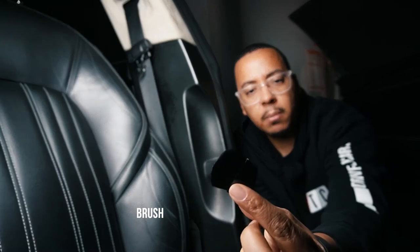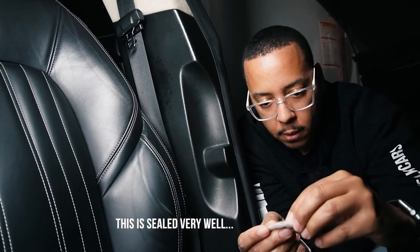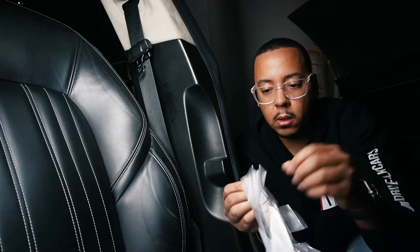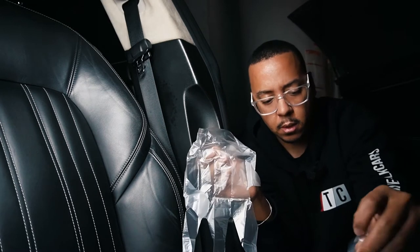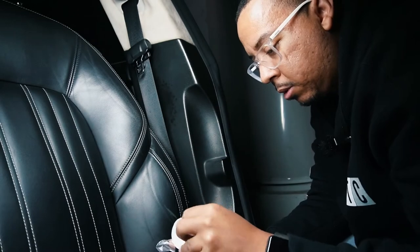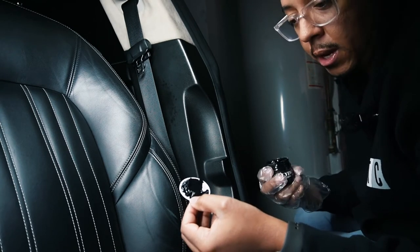We have a brush — I'm not sure what the brush is for to be honest — and we have a glove. I'm going to put the glove on first. We actually have four gloves total. Glove on first, then we're going to open up the balm. The balm is nice and sealed so you don't have any spillage or any lost product when it's being transported. I'm just going to remove the seal.